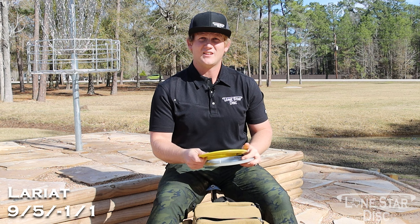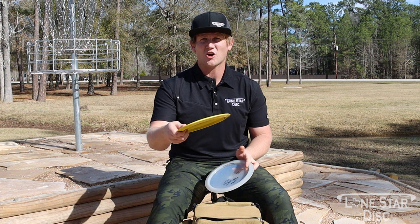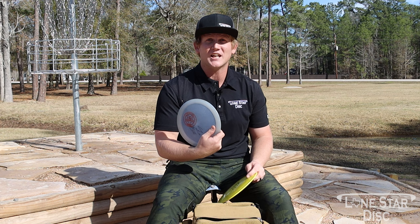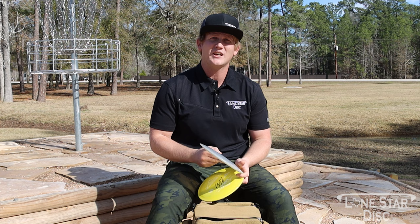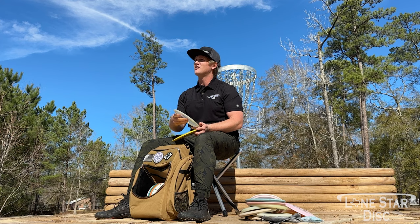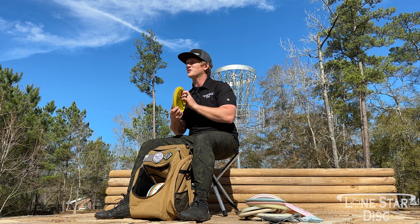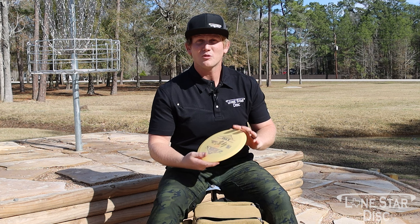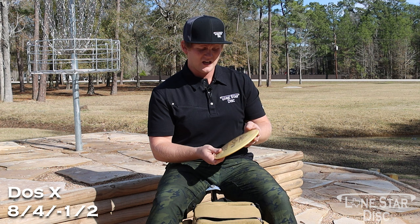Next I have two Lariats. The Bravo Lariat is more flippy — throw it flat and it turns right, but dip into hyzer and it beams straight. I also have the Founders, which has more of a left finish. I can even forehand it — nice stability, and on hyzer it'll track out left. These are great complements to each other: the Lariat when I want to go right, the Founders when I want to go left.